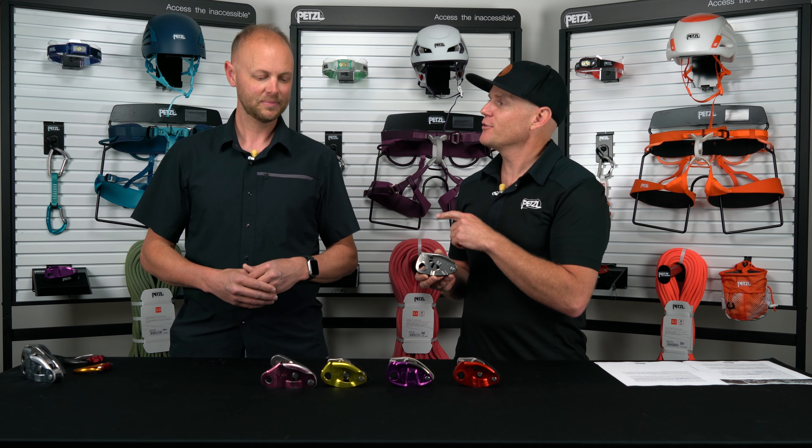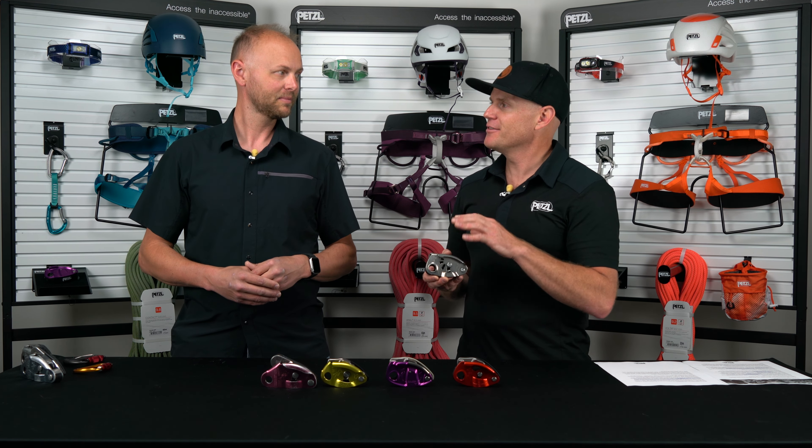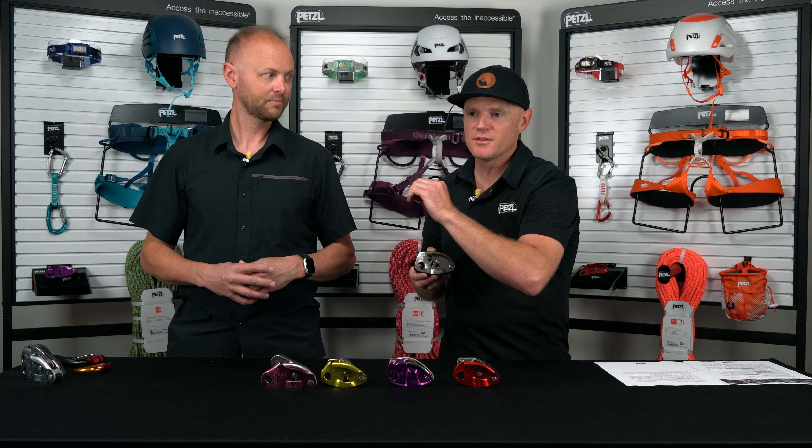And then that takes us to 2024, where we are launching the Neox. One thing to point out is that in the pedigree of the Neox and the Grigri, the family tree branches off into the industrial world — you have all sorts of devices now: the ID, the Maestro, firefighters using the XOAP. It's amazing to see how the original Grigri started this ripple effect in the climbing realm, but also in the professional realm. And now we're advancing that family tree with an additional branch introducing an internal wheel that provides a smoother experience for the user.